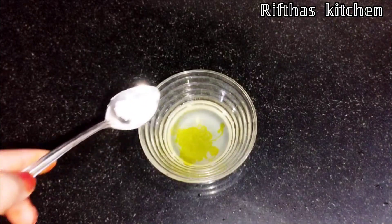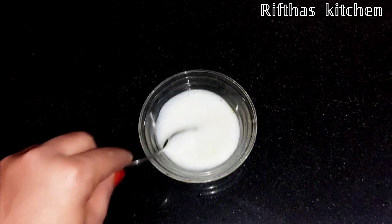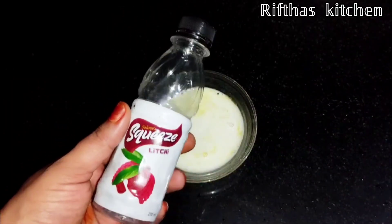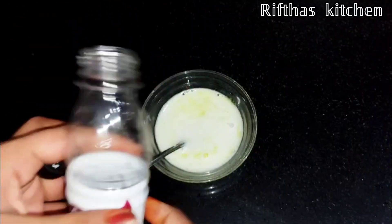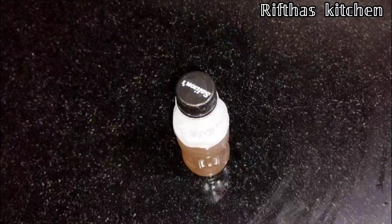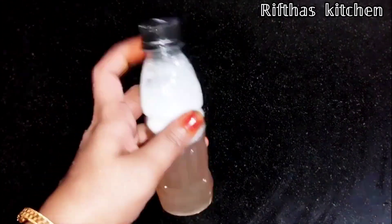When the baking soda is ready, you can mix it in. If you take a bowl, it will be done. Now the liquid is ready. Let's mix it in a spray bottle. If you don't have a spray bottle, I will put it in a bottle. Now let's put this liquid into the bottle.